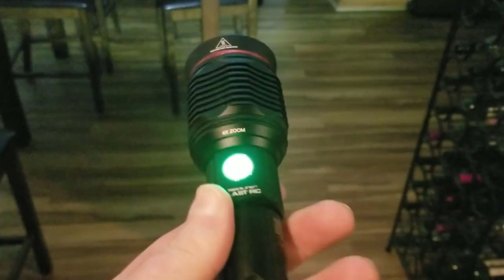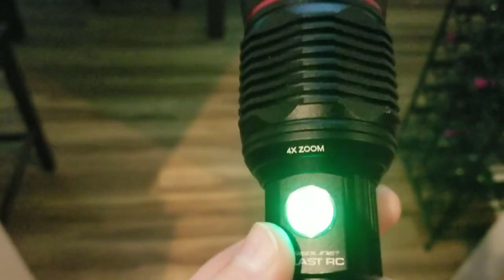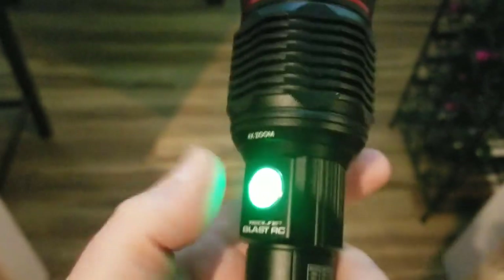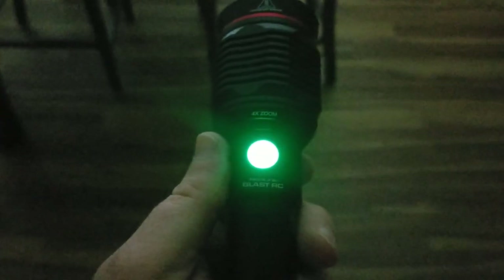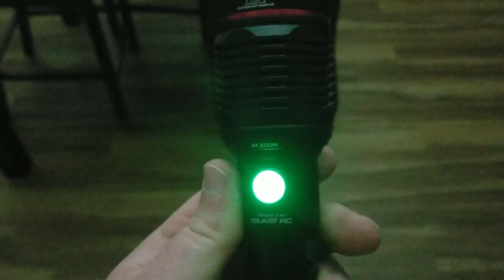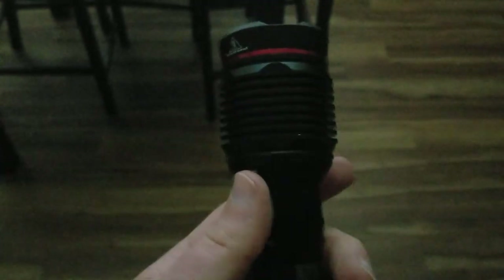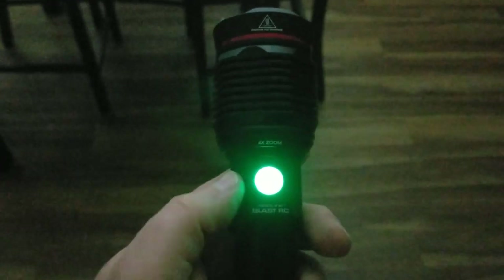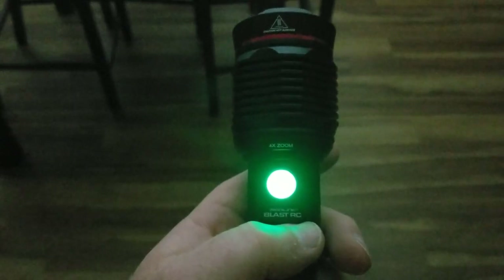One thing I really like is the button lights up bright green — it looks really cool. Let me turn the lights off so you can get a better look. You can really see it now — the button glows bright green. Whenever you're charging the flashlight, this indicator turns red, and I'll show you that in a few minutes.